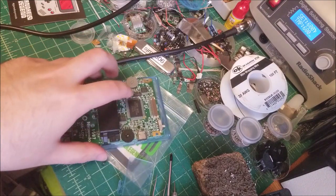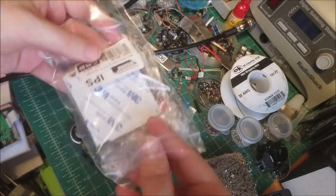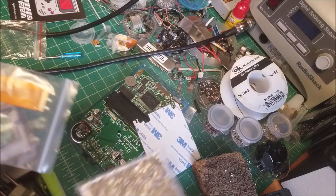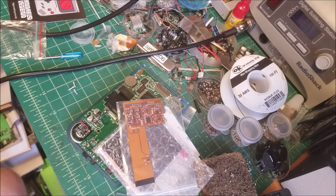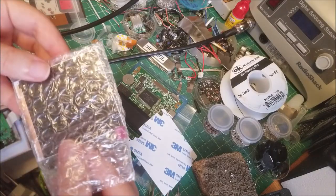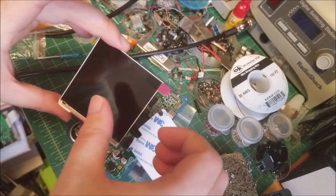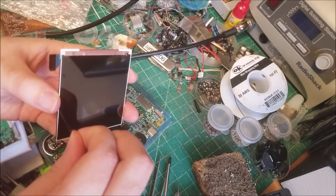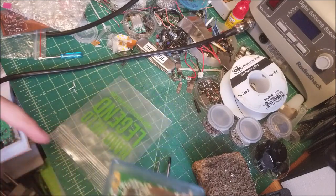Next we're actually going to be installing the IPS LCD. What do we got in the LCD kit? We have some double stick adhesive tape to stick the LCD to the front shell, the LCD itself, and the ribbon. The ribbon actually comes with two extra wires you will need to solder to the main board, and this kit does come with the wires, which is really nice. Now these LCDs are super thin and they are a bit fragile, so you don't want to apply pressure or flex the frame because you can easily crack them.